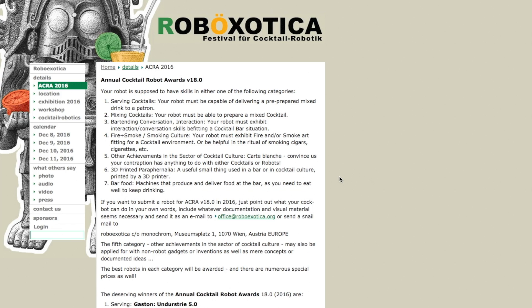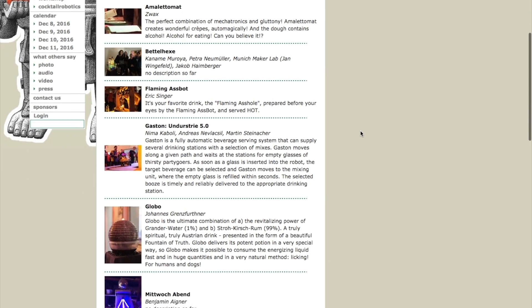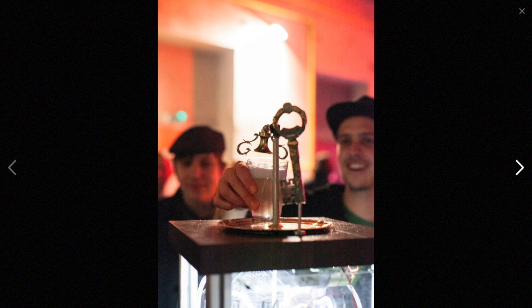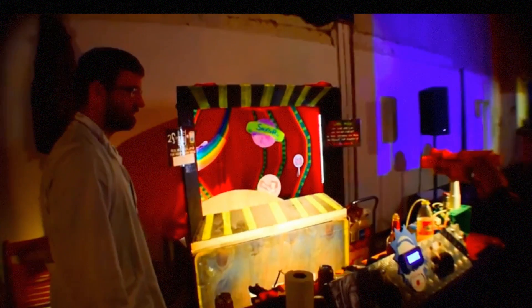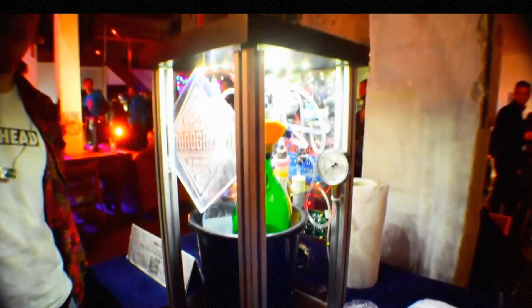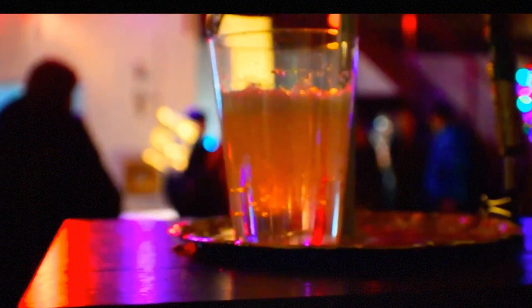I completely spaced on the RoboExotica Cocktail Robotics competition in Vienna, which took place December 8th through the 11th. It's a dream of mine to compete in or at least attend this someday. Fan of the show Clemens Mayer took some video of his time there — you can see his complete video on his YouTube channel, Mayer Makes. If you haven't heard of this event before, it's basically a boozy challenge for makers to create and showcase contraptions that automatically serve alcohol. It's like a drunken maker fair, but in Austria, so everyone seems more charming and smarter than you.